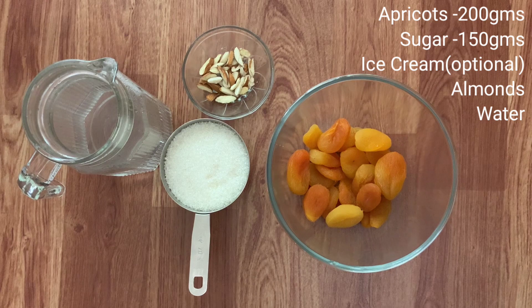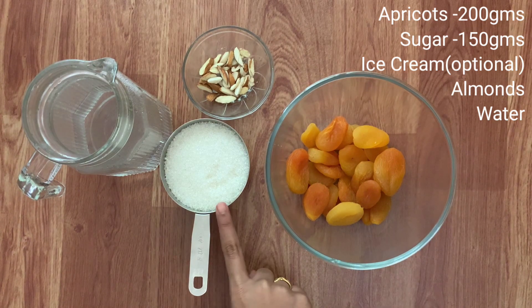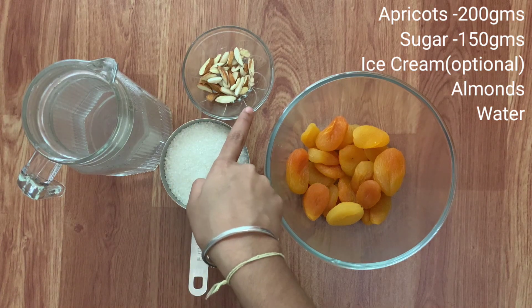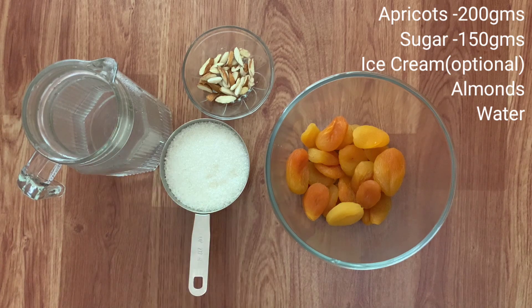Ingredients required for making Qubani Ka Meeta are about 200 grams of apricots. I am using the dried variety. If you want, you can also use the dried with seed variety — you can use the same almonds for decoration. 150 grams of sugar, some almonds for decoration, and about 200 ml of hot water or until the apricots are completely covered.